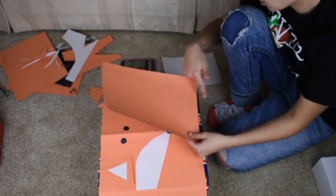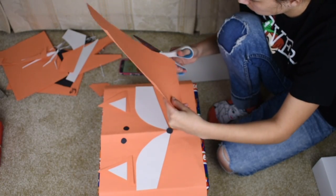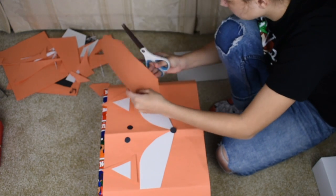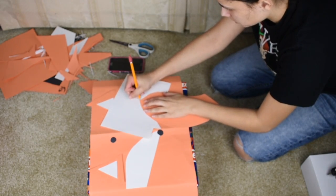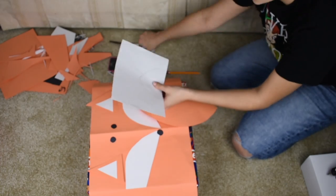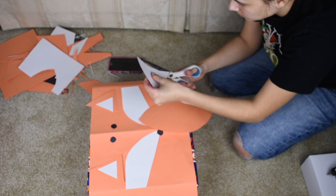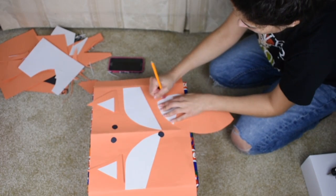This is just a curved tail. The final step for the tail is just to trace it out, and then it's just gonna go right on top. If you have a little bit of pencil lines like I do, just take the eraser from your pencil and erase them.